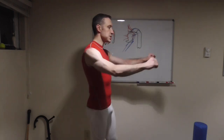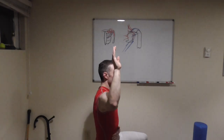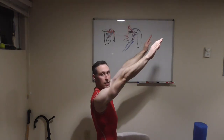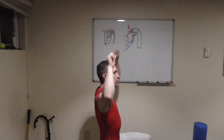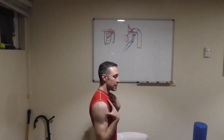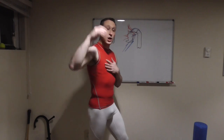Focus on posterior deltoids, external rotations, W-flies, Y-flies, I-flies, T-flies — things that pull you back into good posture. If you're losing range of motion and can't get your arms vertical in an overhead press without compensating by leaning back into an incline position, part of that is the kyphotic posture limiting your range. You might be fine down low but up high you just can't quite get there. We need to address that — and remember, your lats are pulling you into internal rotation, so doing only rows isn't the whole picture.